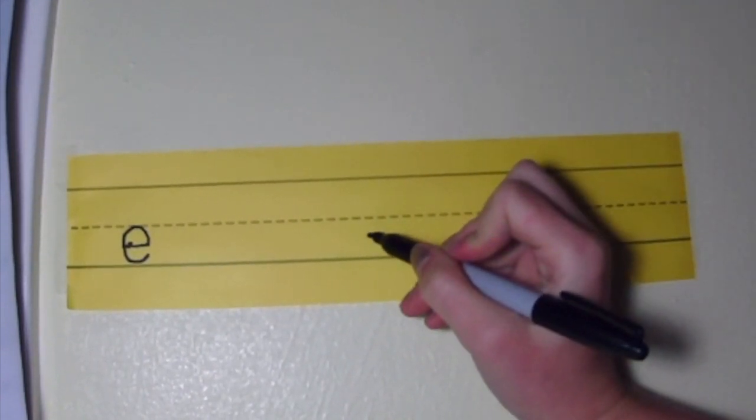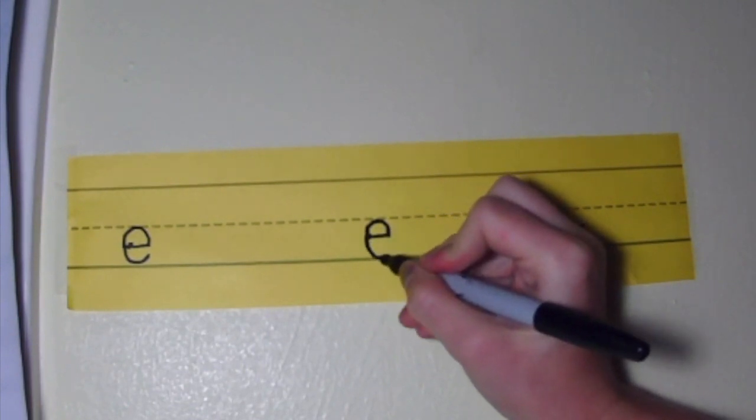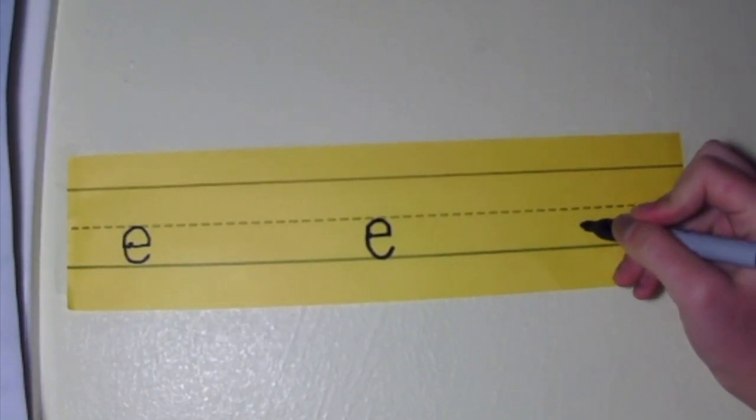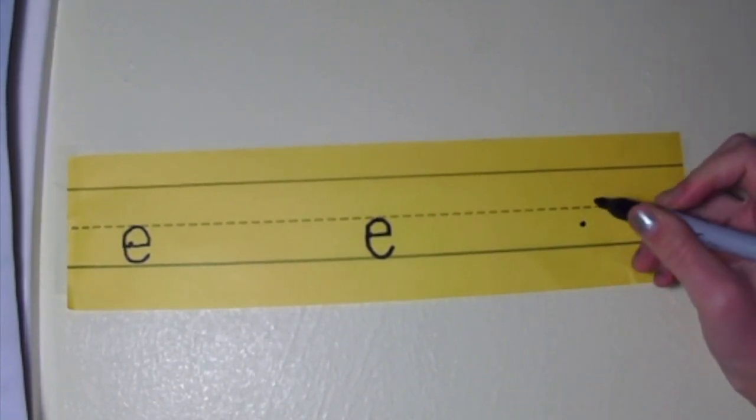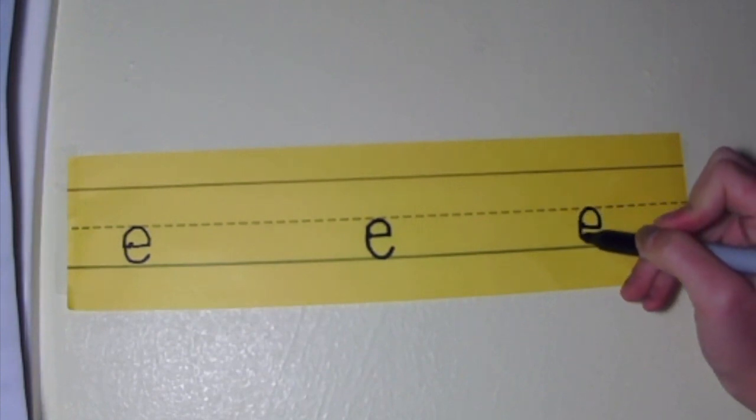Can you say it out loud with me? Hit the ball and then run the bases. Last time — you say it out loud for me now.